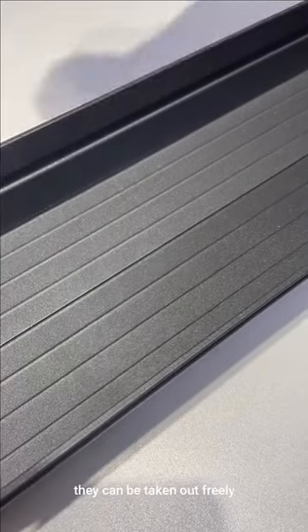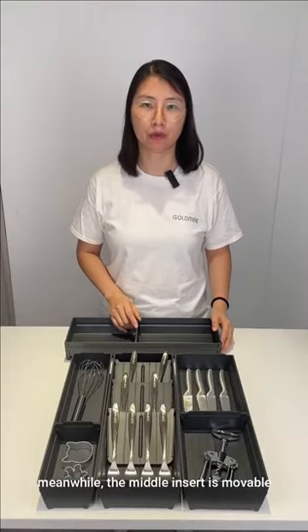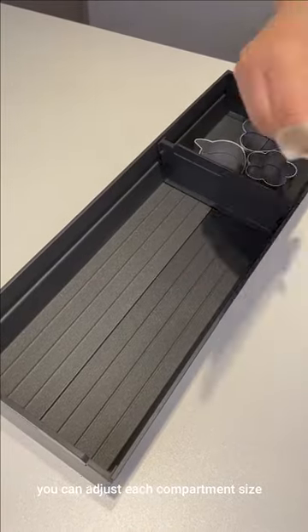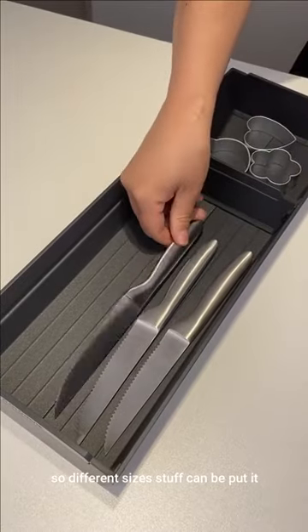The two end covers and a middle insert are made of ABS. They can be taken out freely. Meanwhile, the middle insert is movable — you can adjust each compartment size by moving it, so different size items can be put in.